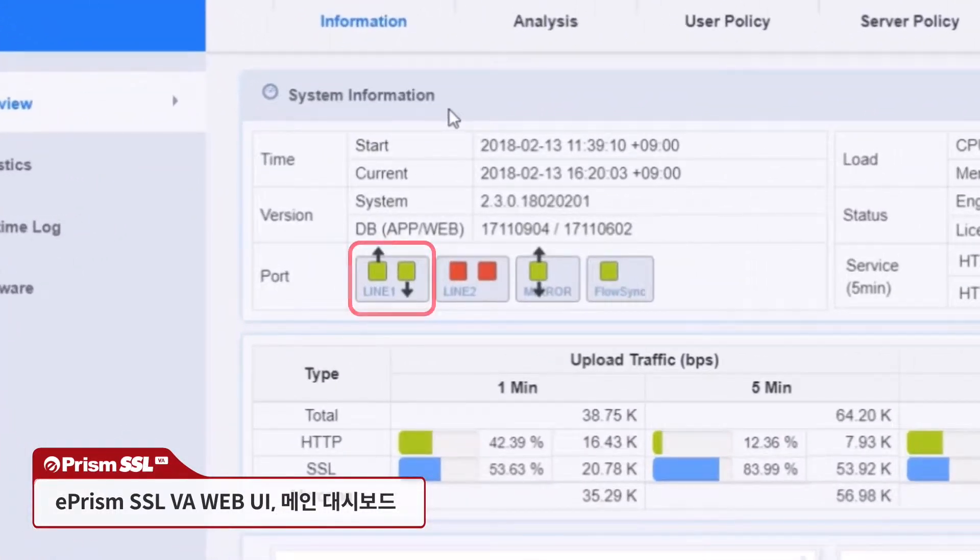Port information shows the original encrypted traffic is running through line 1. The mirror ports are being used to transmit decrypted traffic to connected devices, while the FlowSync port is used to listen for RST packets from the connected device.